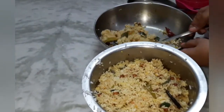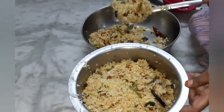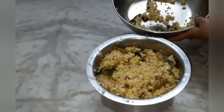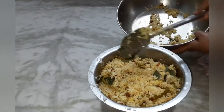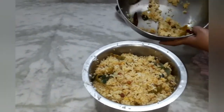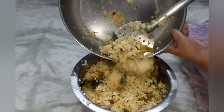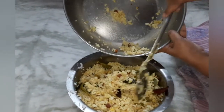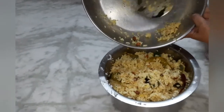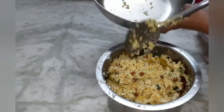I will cook the bread as well. It is a good flavor.